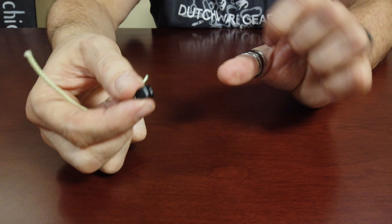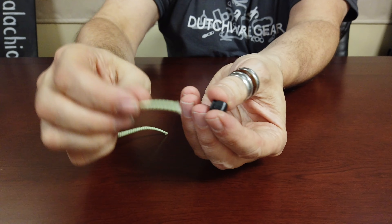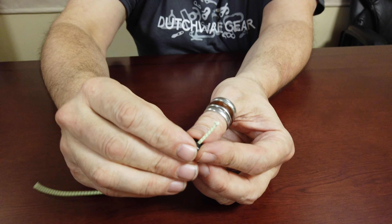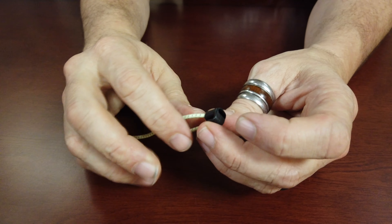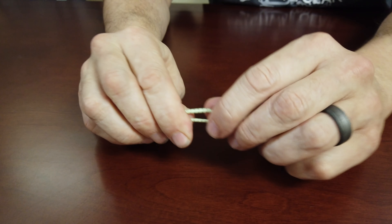Hey everybody, I'd like to introduce to you a new piece of hardware. This is a cord end hook, and what we have here is a hook on one side, then there are two through holes, and then there's a place down here so that the cord can go into it, which really hides the cord. I'll show you how that's threaded on there.